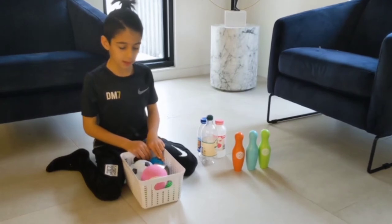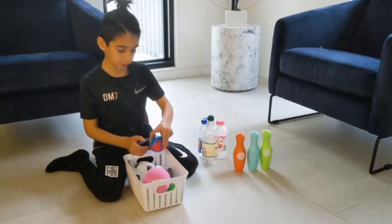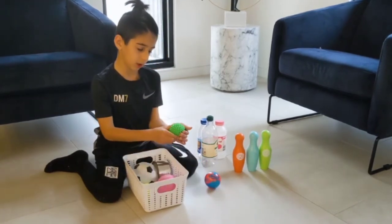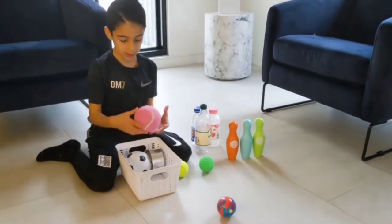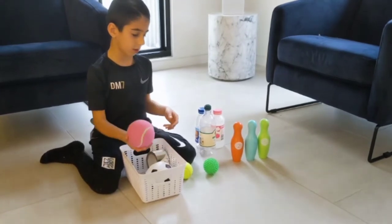We went all around the house and looked for little soft balls. We got a little mini bouncing ball, a flat ball, and a tennis ball — we also found a flat soccer ball — but we're going to use the big tennis ball.